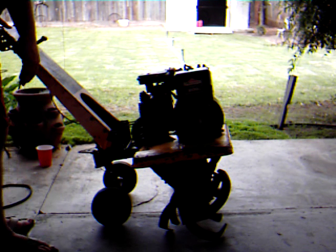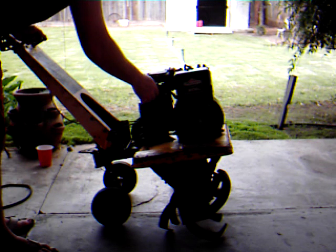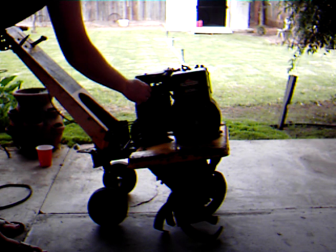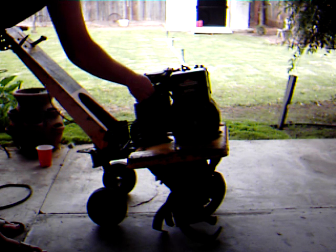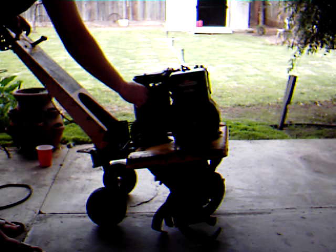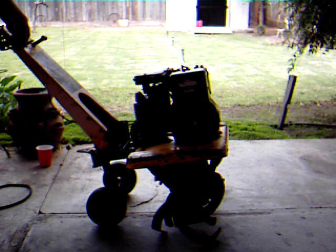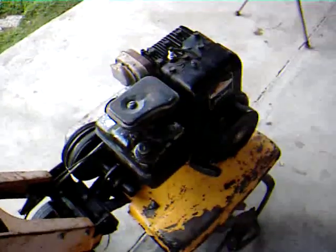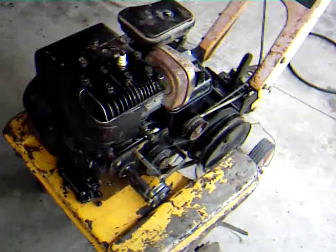Here's a continuation of that cold start. Yep, that's right — she runs. There she be. So there's the update, and there's that sound you all wanted to hear. It runs successfully, and it works.